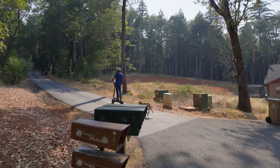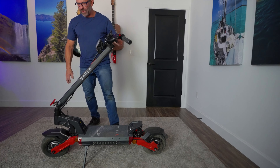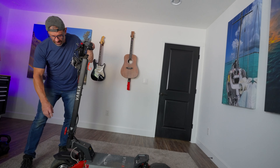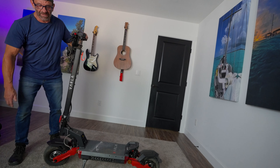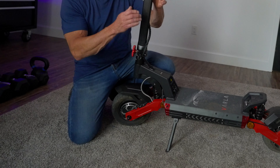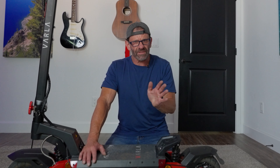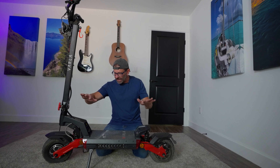Let me share some key features. You unclip it here, and to set up the scooter so you can ride it you simply screw this in and then it's super secure. There's also a pin here as a backup, so in case that comes undone you're still safe.